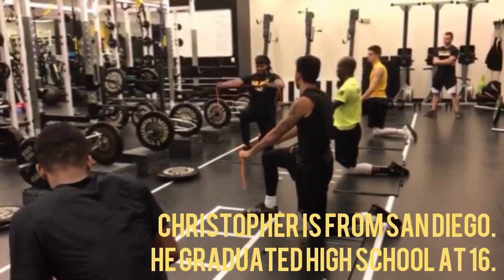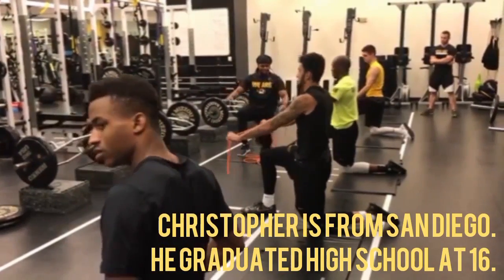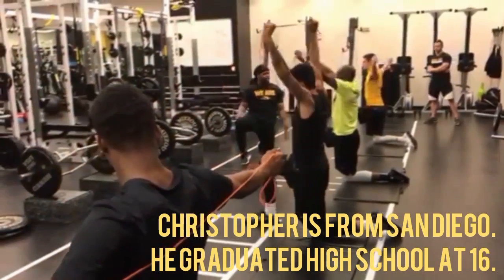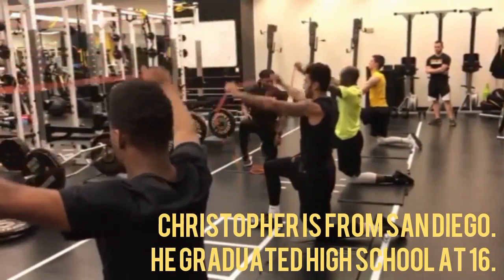We're going down. Back. Keep tension in the band the entire time. 20 reps. Stop from the back of your head. 20 reps.